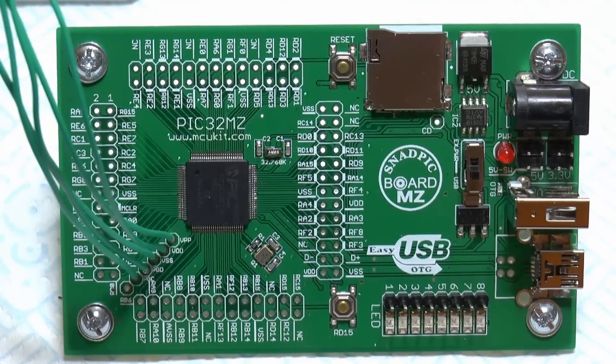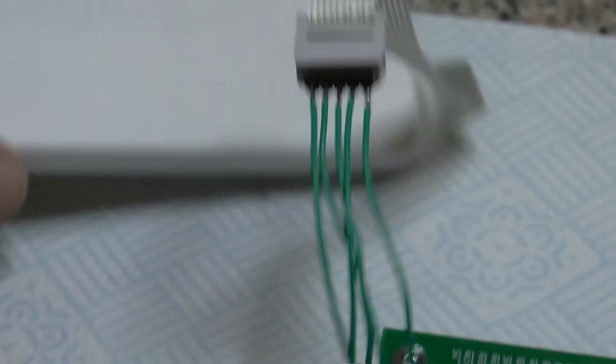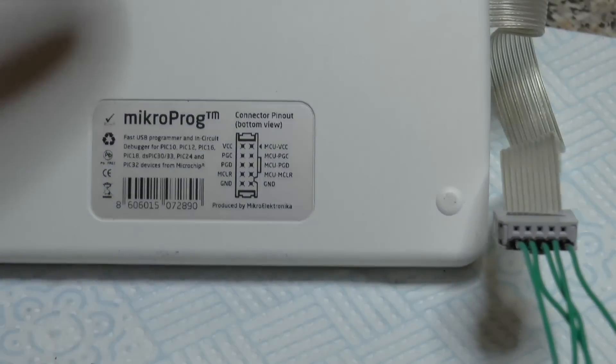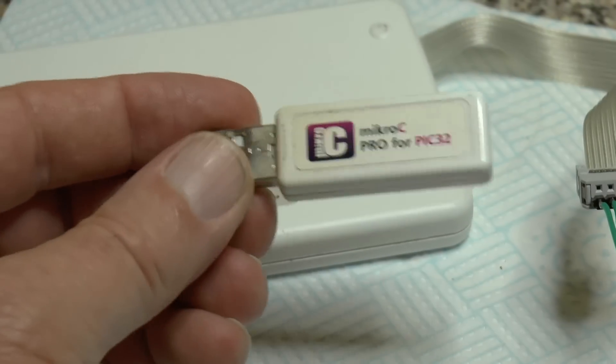I've wired this PIC32MZ 200MHz microcontroller up to my Microelectronica MicroProG programmer, which already does all the current ECUs. Update the firmware on this and it now does the PIC32MZ as well. That's my PIC32 dongle in case you haven't seen one.